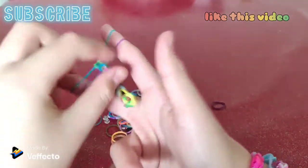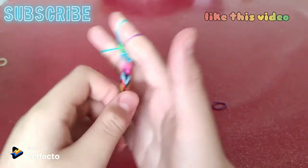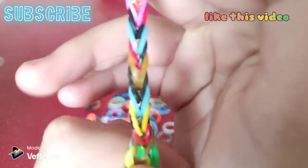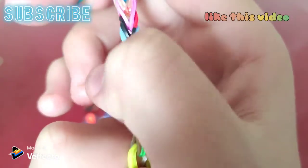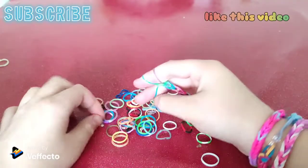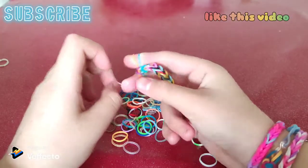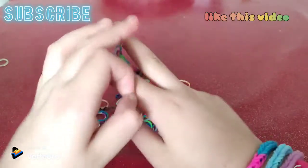So guys, it will form into this shape. You should also just stretch it so it doesn't look too small, just like this. I'm just repeating. You can also make a choker with this, and a ring bracelet.